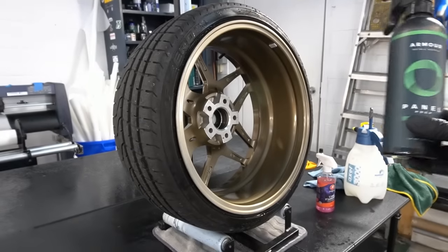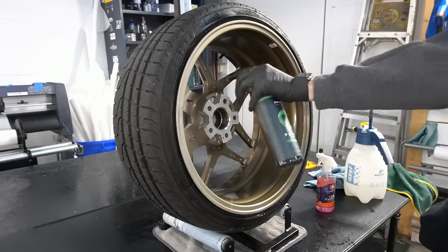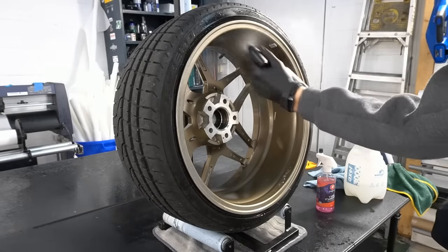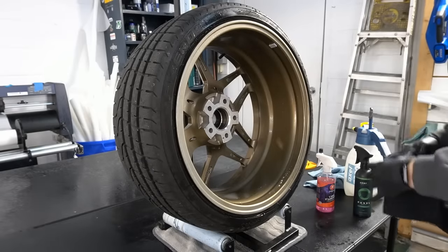With the wheel contaminant-free, we're going to grab our favorite panel prep — or make your own with isopropyl alcohol — and spray down the area to make sure there's no residue whatsoever left behind from all of the cleaners.